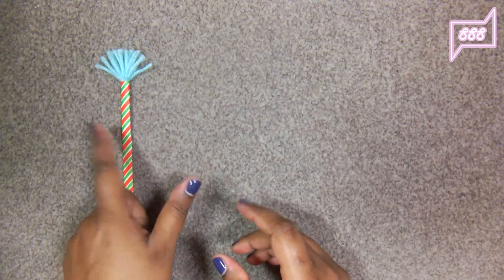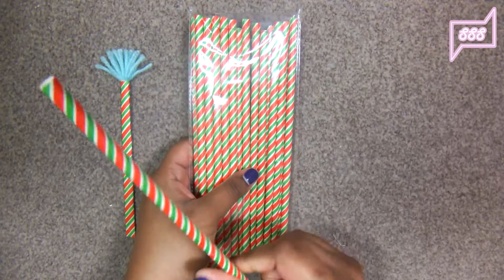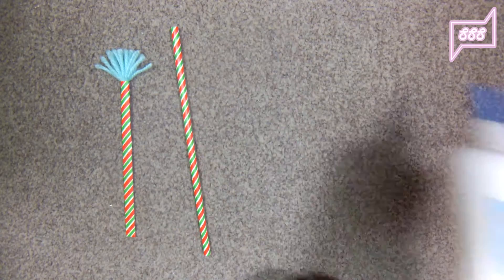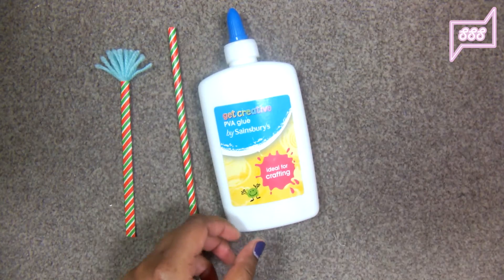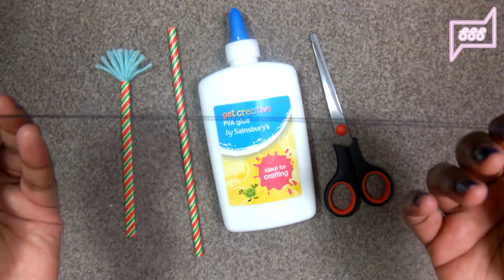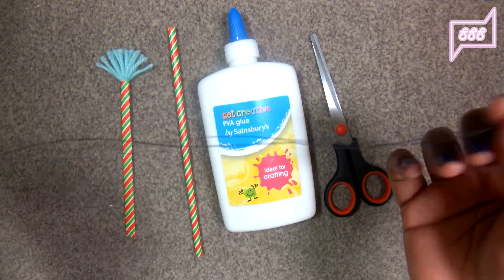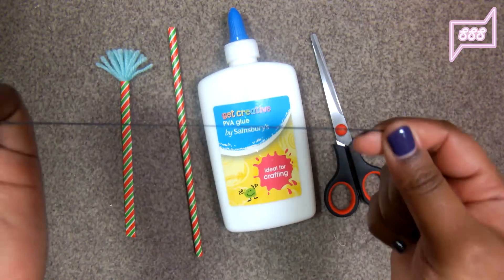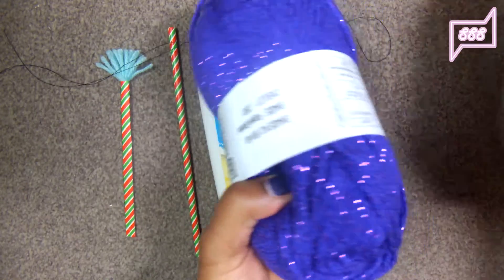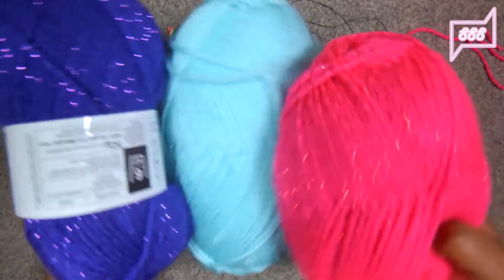The things you will need to make this bookmark are: some sort of straw — I did not buy the plastic ones because I don't think the glue will hold well, so just get a paper one. You will need glue, scissors, and some sort of sturdy thread. I'm using nylon thread, but if you don't have nylon thread, just loop regular thread through a needle and that will work as well. And you will need the best part — which is the wool. Just use any kind of wool you have in your house; I bought these three from Poundland ages ago.